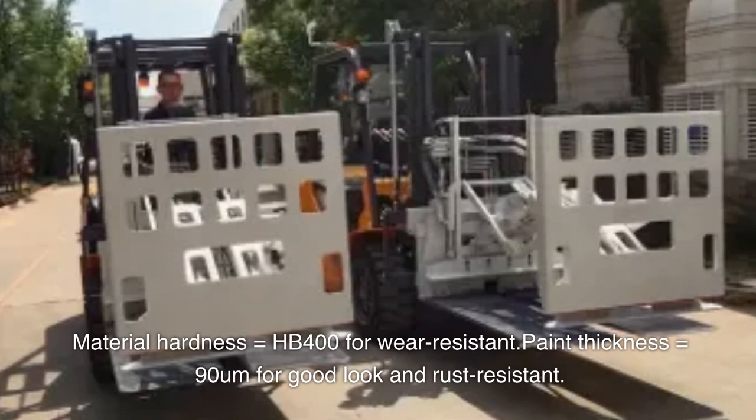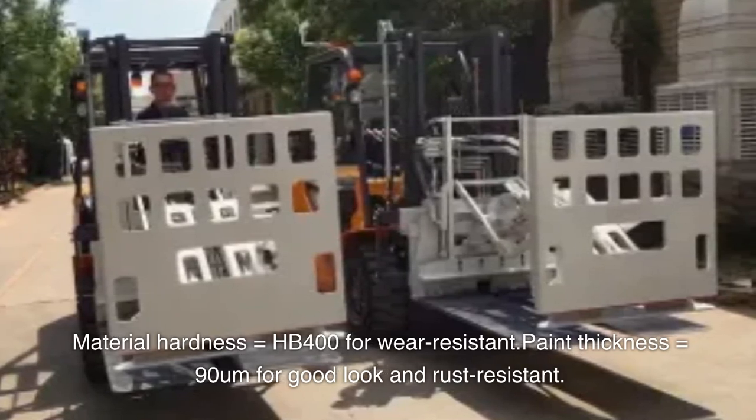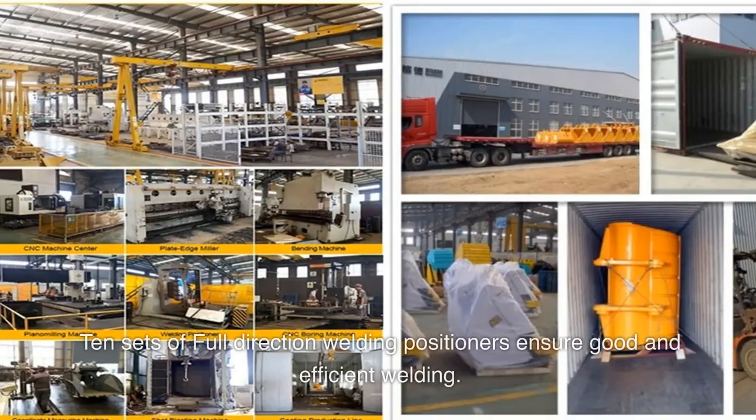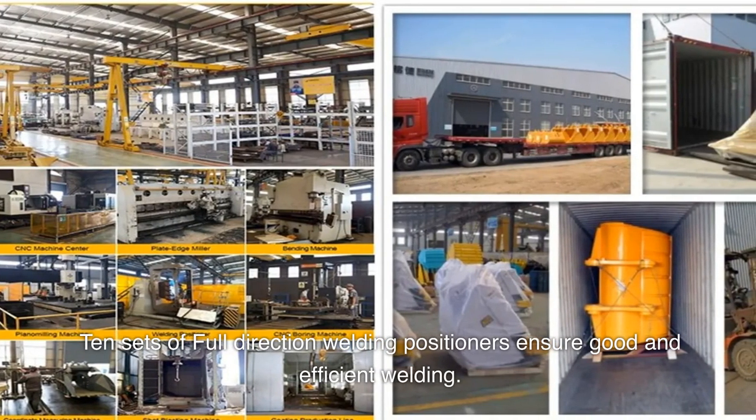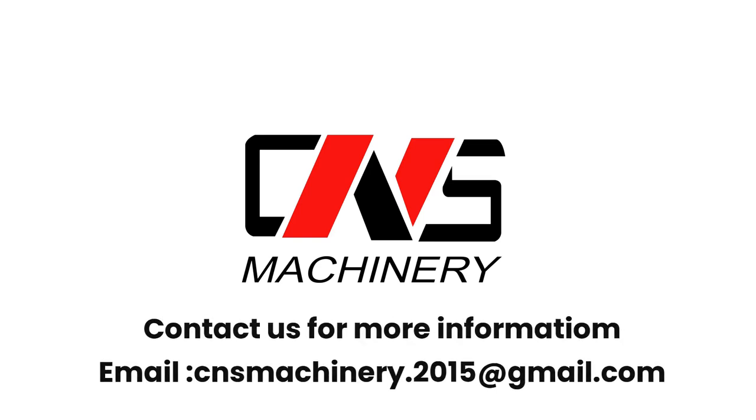Material hardness equals HP 400 for wear resistance. Paint thickness equals 90 μm for good look and rust resistance. 10 sets of full-direction welding positioners ensure good and efficient welding. Contact us for more information: email cnsmachinery.2015@gmail.com.